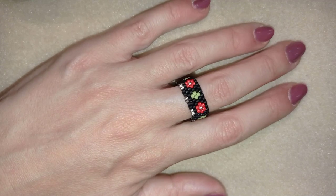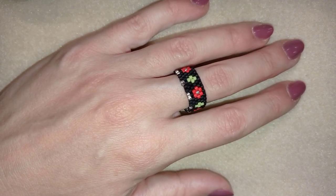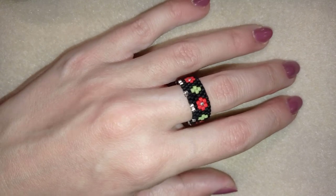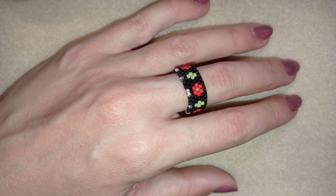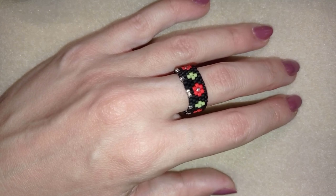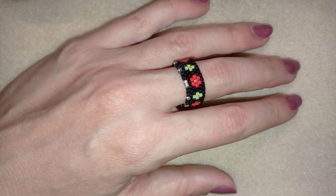Hi there you guys! I'm Teddy from Bijuteo Beading and in today's tutorial I'm gonna be showing you how to make this beautiful ring with peyote stitch. It's a really simple and easy stitch so I'm sure by the end of this tutorial you're gonna be able to make it by yourself.